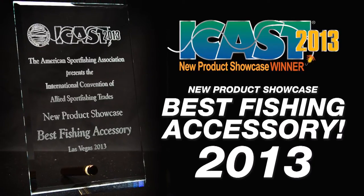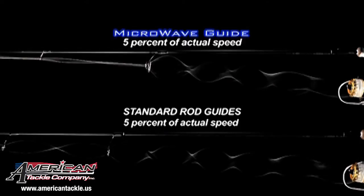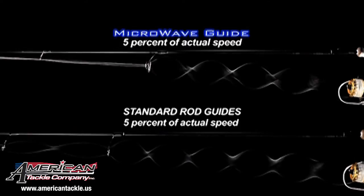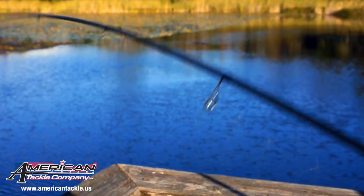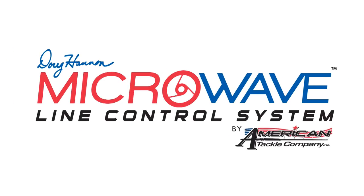A two-stage conical design primary guide captures and controls fishing line to straighten coils, reducing friction and maintaining line speed during the cast. It's so effective that it requires less energy to deliver the smoothest, most accurate, long-distance casts possible.